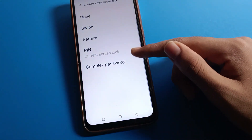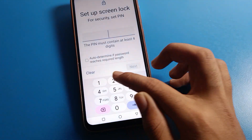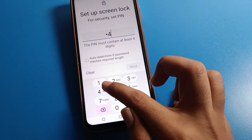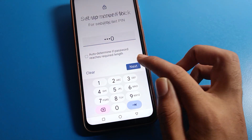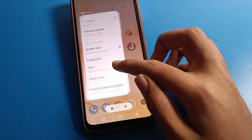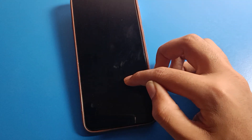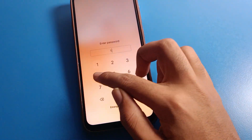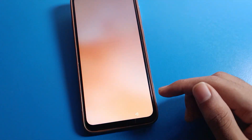Click on PIN again, then enter your new device PIN. I will use one, four, seven, zero. Enter one, four, seven, zero again to confirm. As you can see, the old password one, two, three, four is now wrong, and the new password one, four, seven, zero unlocks the phone.